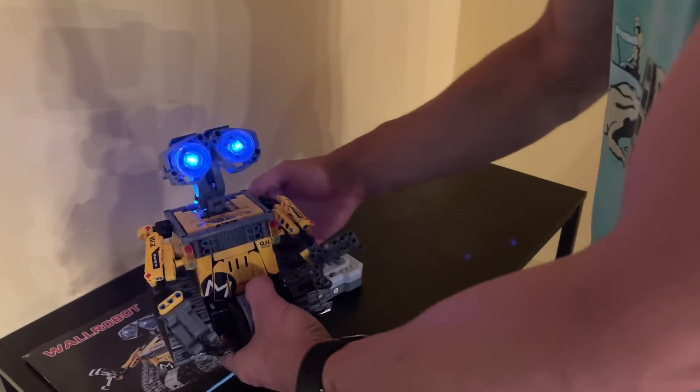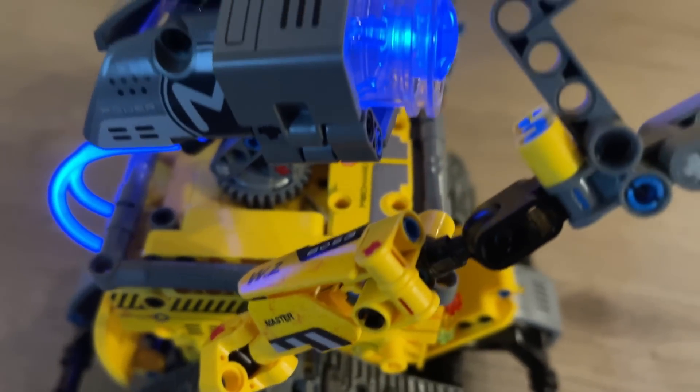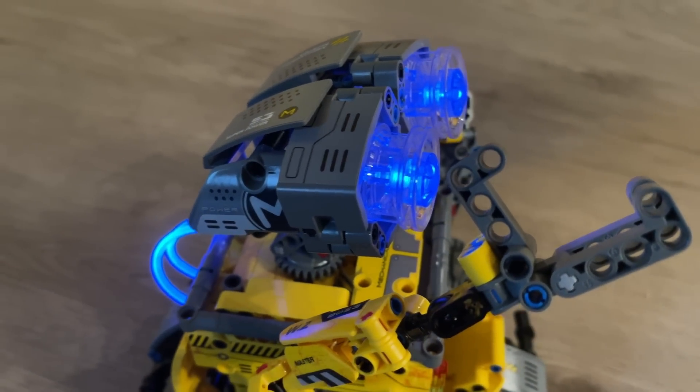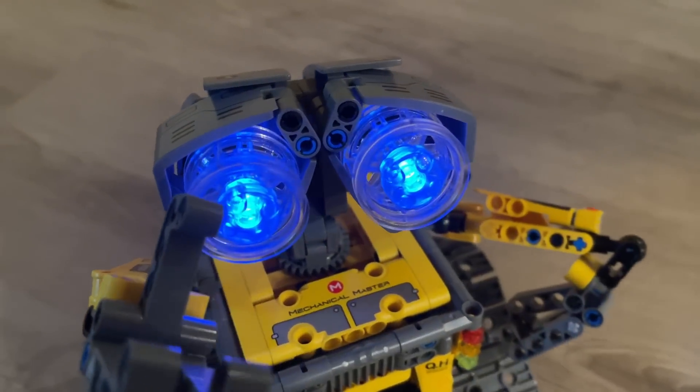I love the fact that you can get four different stages — we're showing you the main one here. This is going to be perfect for hours of entertainment. Go check it out. Go ahead and pick it up — you will not be disappointed. We love and appreciate you. Stick around for the up-close portion of the video.